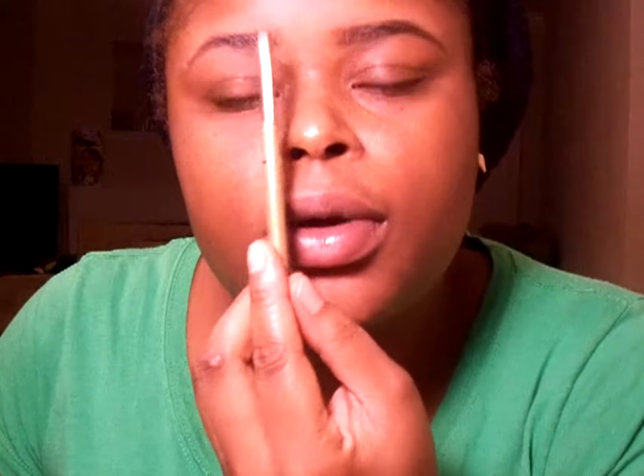Okay, so we're going to work on the second one. Now remember that your eyebrows are sisters, they are not twins. The other brow is not going to look exactly like the first brow, so just remember that — eyebrows are not twins, they are sisters.